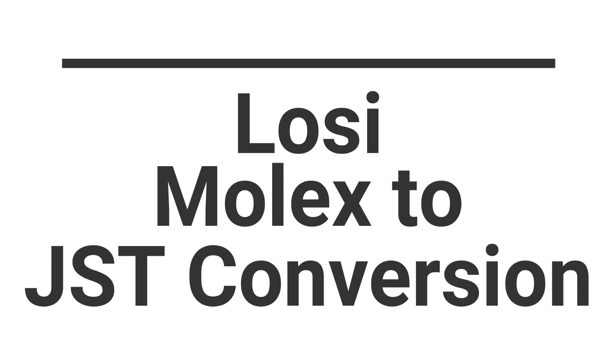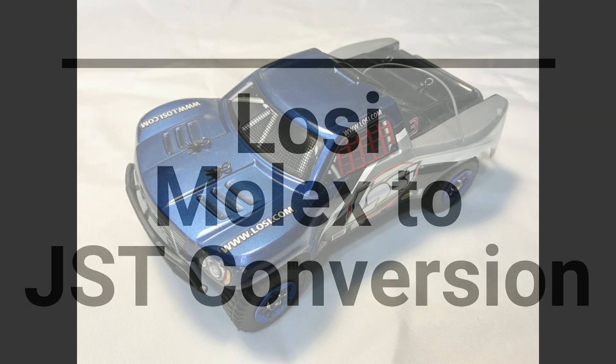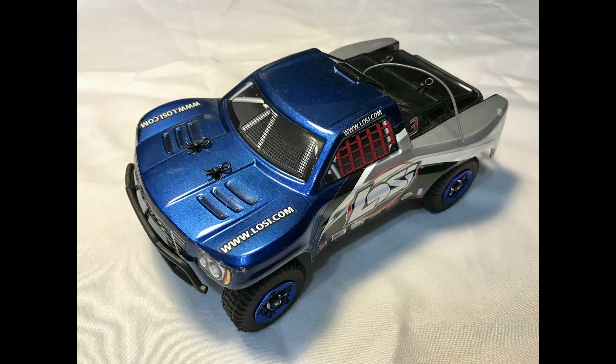Today we're going to be modifying my Losi 1/24th scale micro four-wheel drive brushless SCT RTR RC car.